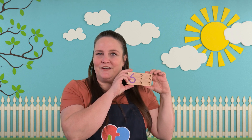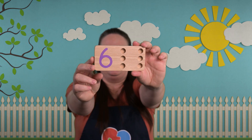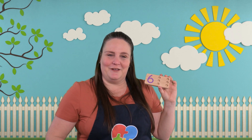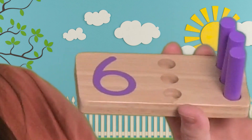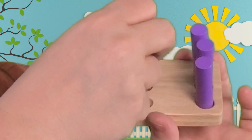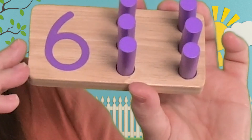Here's our next board. Do you know what number this one is? Let's put our pegs in and we'll see if we're right. One, two, three, four, two more, five, six. Six pegs! Did you say number six? Good job!